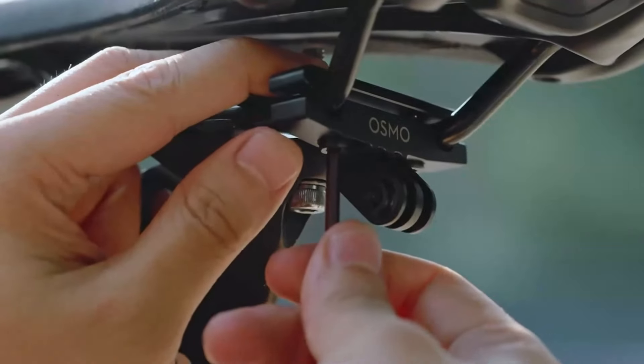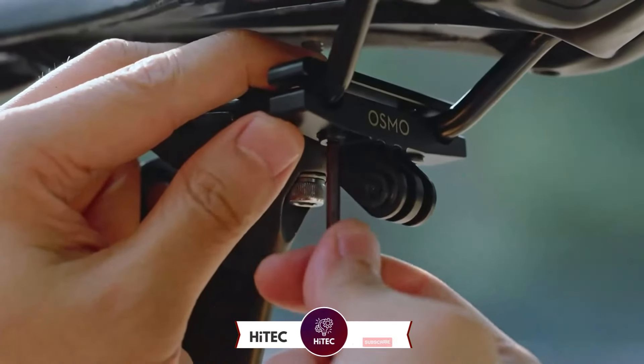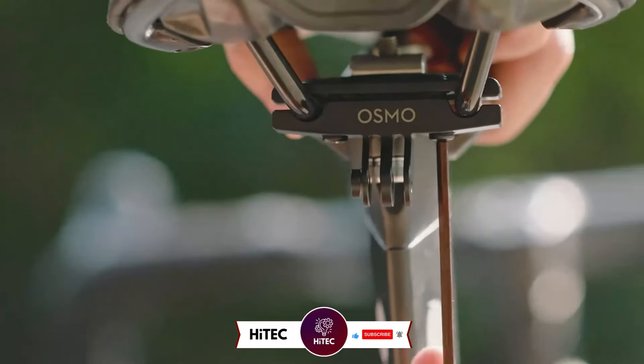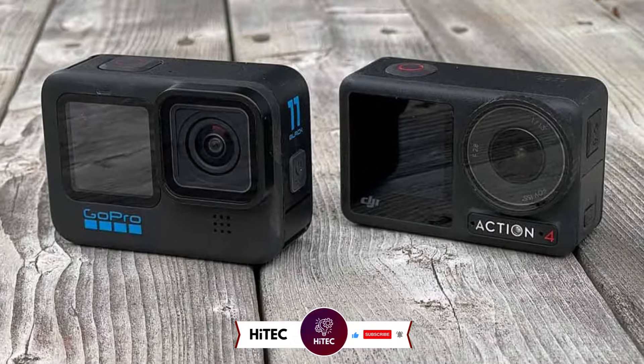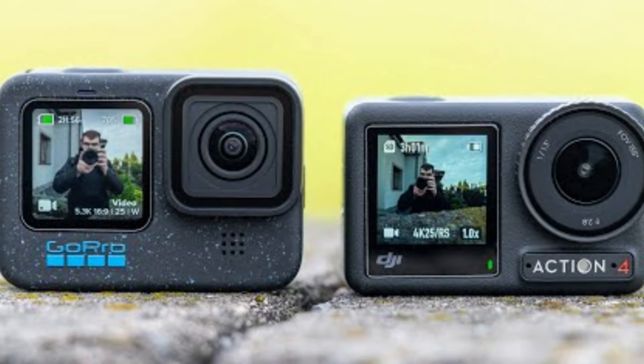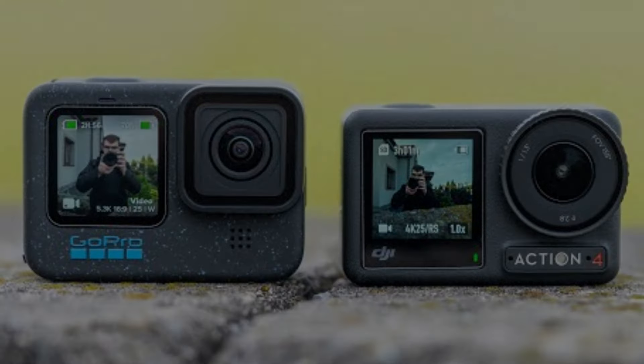And that wraps up today's journey through the world of tech wonders on Hitech. If you enjoyed this video and discovered some must-have gadgets, give it a thumbs up and share your thoughts in the comments below. Don't forget to subscribe if you haven't already — you won't want to miss our daily dive into the latest and greatest in technology. Thank you.